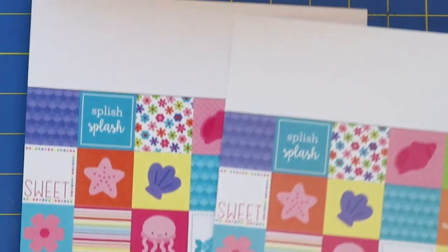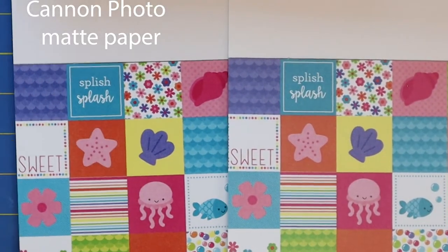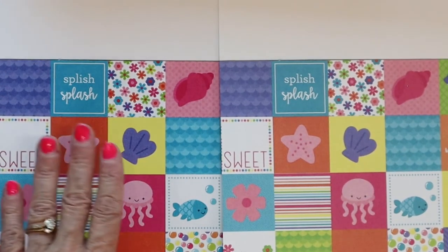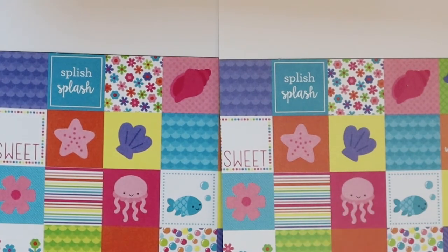Let me show you another one. Here's some more cute doodlebug paper — the Canon photo matte paper and the regular cardstock. Now, with this I don't see a huge difference, but the colors definitely do pop more on this paper.